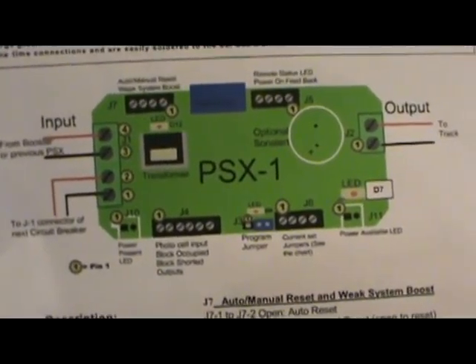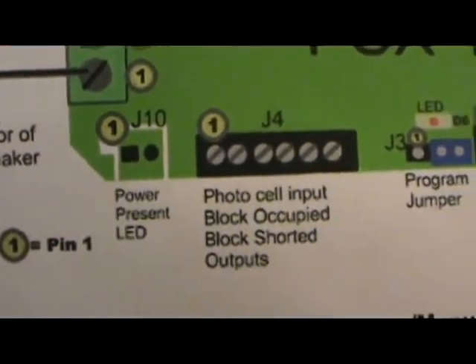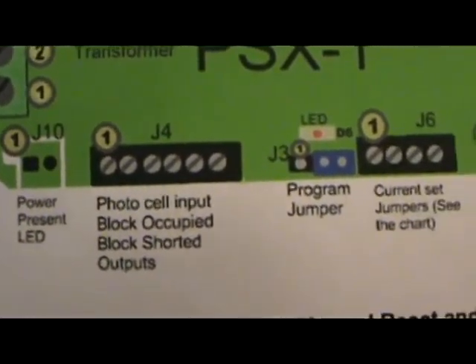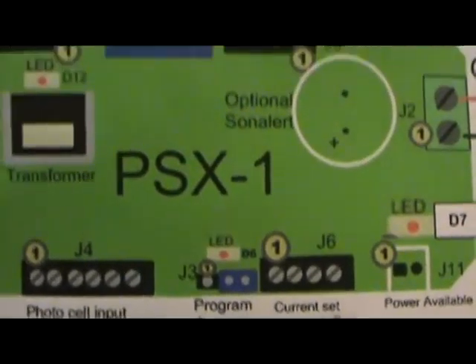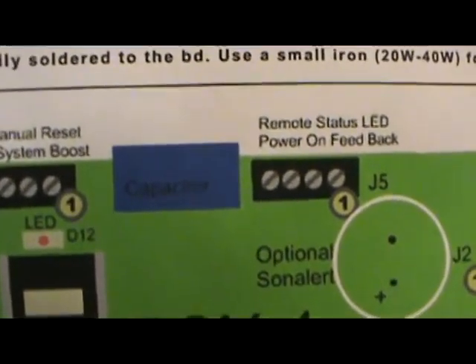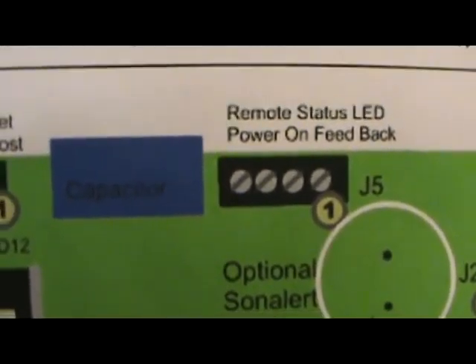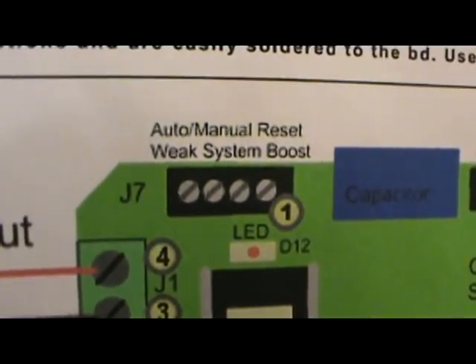The DCC conundrum has been solved. J10 power present is my yellow, J11 is my orange, and then remote status power on — fee break — that's my pink. That's for short circuit protection. Over here you have auto reset.